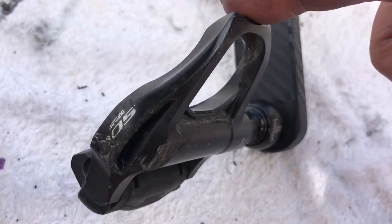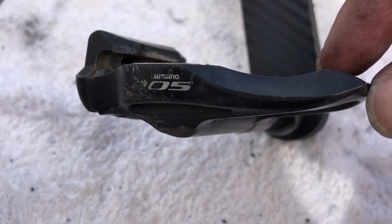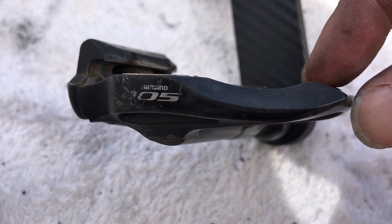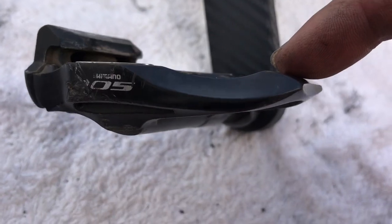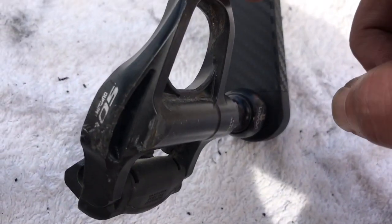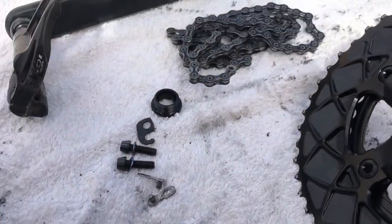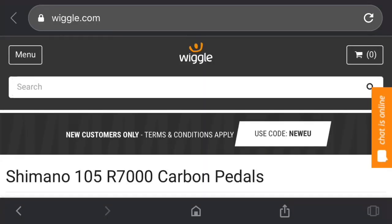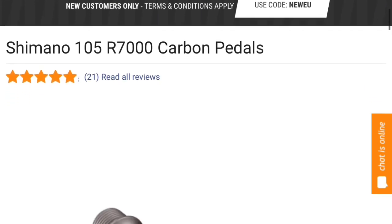Once I got my chainset off, I think we shall do the longest term review of these Shimano 105 SPD-SL pedals. They're like composite — composite carbon fiber, I think. I might have to find some details and put them up within this video with a link. I got them from Wiggle.